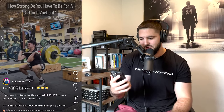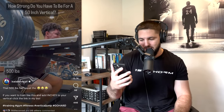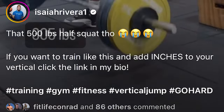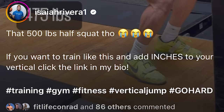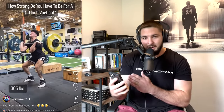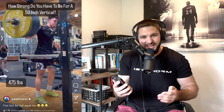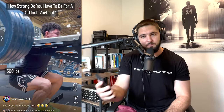How strong do you have to be for a 50 inch vertical? 305 pound power clean — not going to lie, that's strong as fuck. 475 pound half squat, and then a 500 pound half squat, but he failed and didn't get it. The caption says 'that 500 pound half squat though' with three crying face emojis and a link to his bio. So there's absolutely no context on how strong you actually have to be for a 50 inch vertical. But by not giving context, it forces people to ask questions in the comments, which increases engagement.